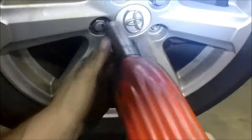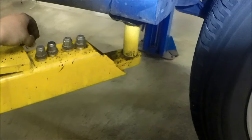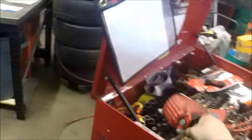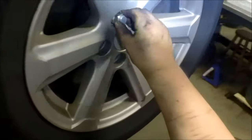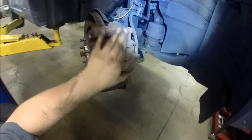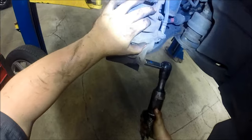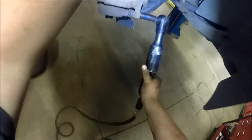Sometimes wheels get held on by corrosion, as this one shows — it doesn't come off easily by hand. So I put a lug nut down for safety and used a pry bar to pry it off. It's now removed.